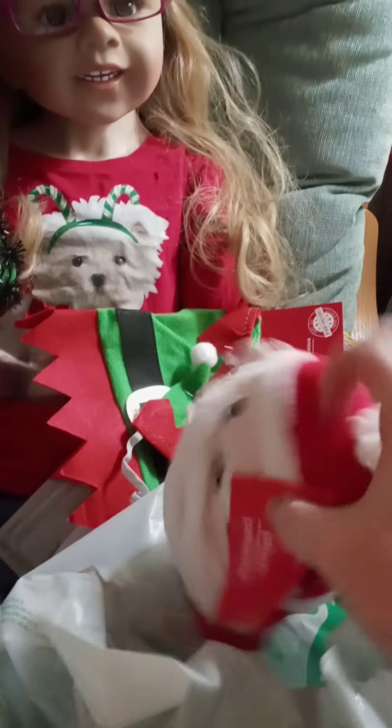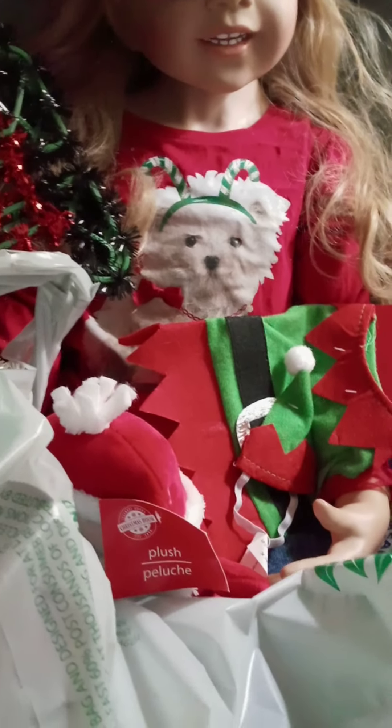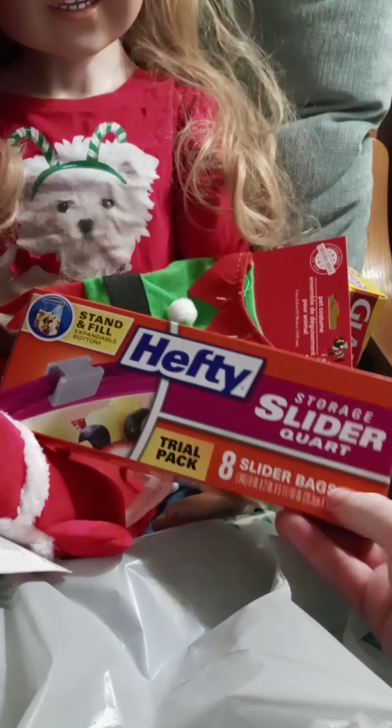They had these little plushies for a dollar — so cute! I picked up a Santa and some other ones, and I think there might be more in the other bag.